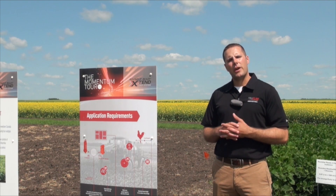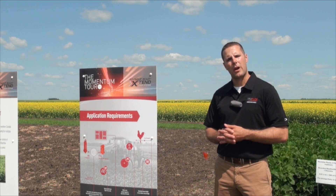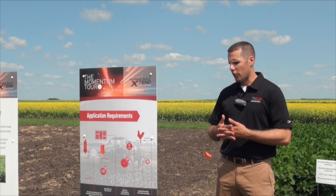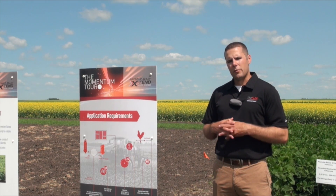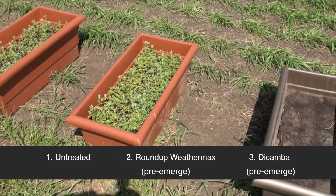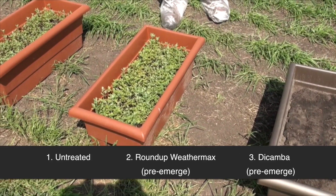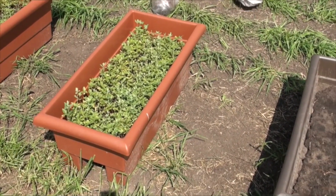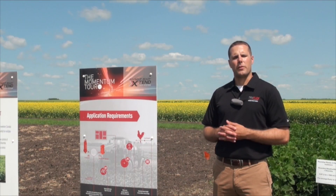Making sure that we apply it during proper wind speeds — from 3 to 15 kilometres per hour — and making sure that the wind is moving away from sensitive crops. Another way to make sure dicamba stays where it needs to be is by applying it early. Not only do you see the benefit in terms of weed control from that early application, but you also have a stewardship benefit in that when you spray the herbicide early, there's less chance for other sensitive crops to be nearby.